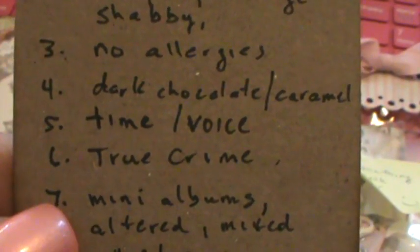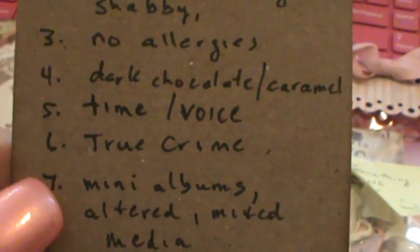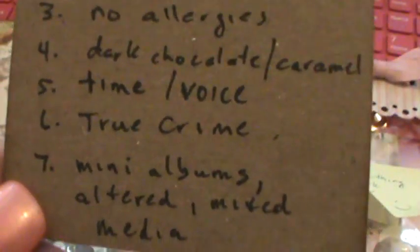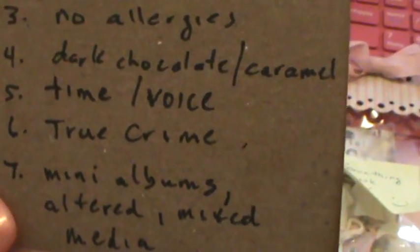What she does not like is time and voice. What she collects is true crime. I remember reading her stuff because I like to keep well informed about stuff in the world.